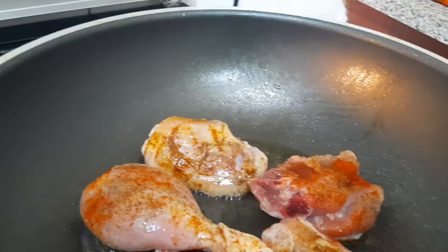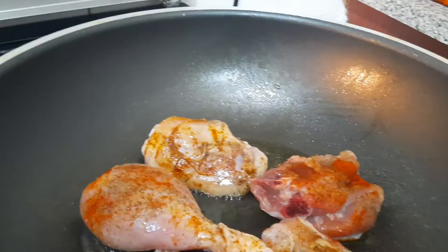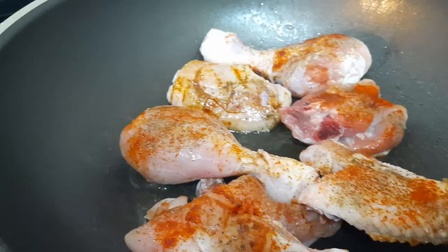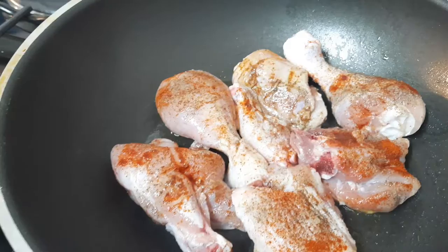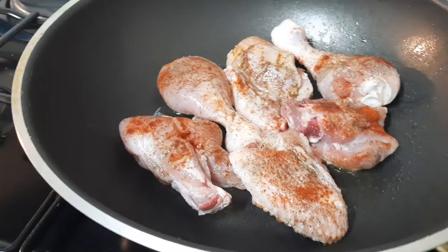Remember, you don't need too much oil — just enough oil to sear your chicken. We're going to do a few minutes on each side to get that golden color and then let it cook. I'll show you guys the next step very soon.